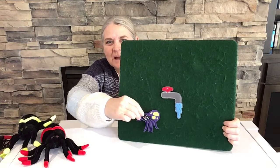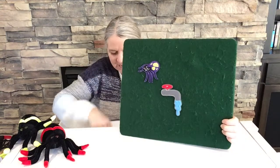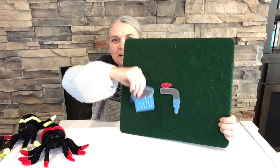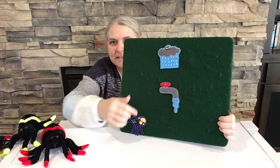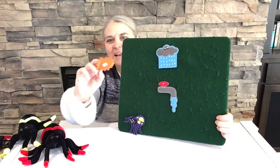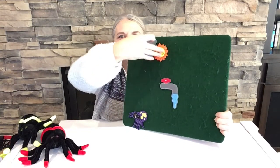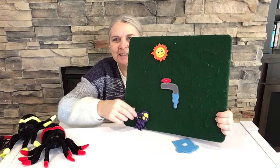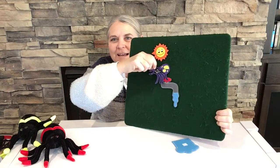The itsy bitsy spider went up the water spout. Down came the rain and washed the spider out. It's raining out there right now — all this rain coming down washed our spider out. Out came the sun — see our sun — and changed places with our rain, so our rain's gone. And the itsy bitsy spider went up the spout again.